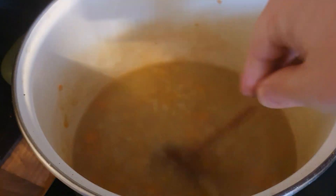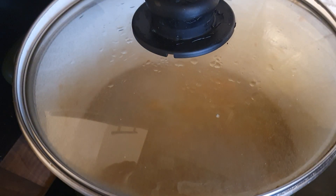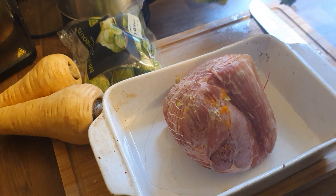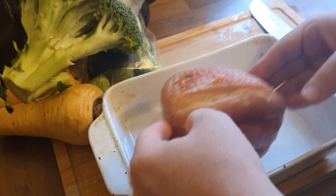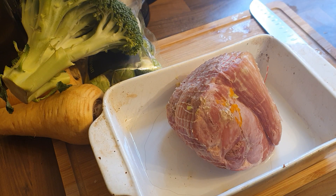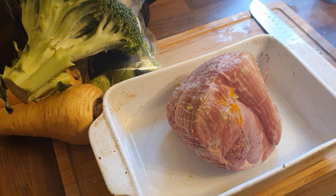Back over to the ham. At this stage I would say remove the string — I never removed the string, but you should really remove it at this part if it's got one on. Now I'm going to make a glaze for this. I know everybody's going to say 'oh, sugars!' but if you want a nice caramelized glaze you've got to add some kind of caramelizing agent.